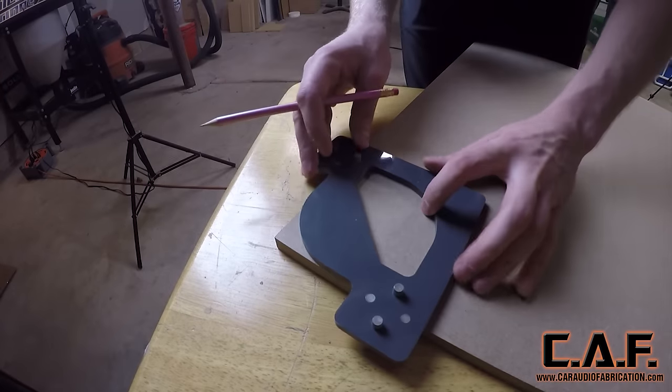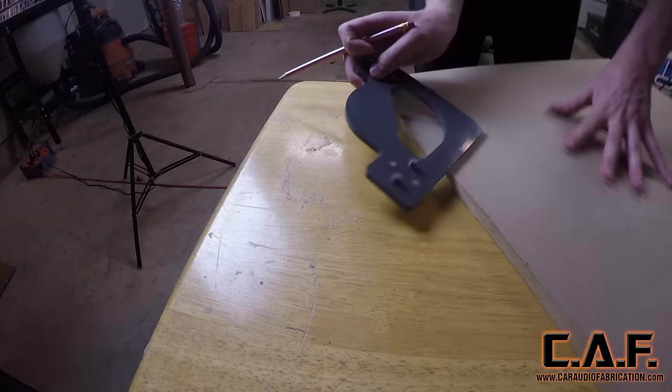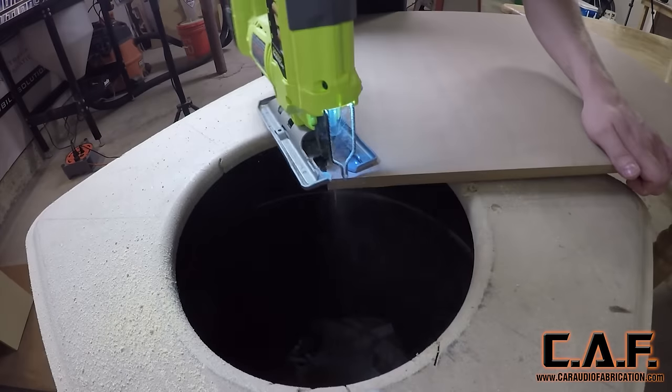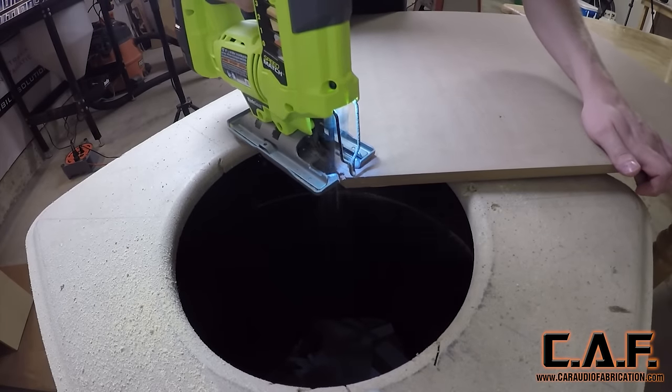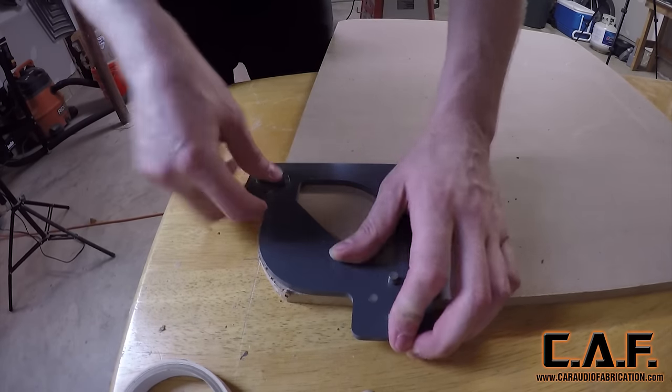Since our router station is something that will move around often, we don't want any sharp corners on it. I'm using my Mobile Solutions router radius templates to add a radius to each corner. At the jigsaw cutting station I rough cut each of these corners, leaving an eighth inch of material for our router flush trim bit to remove.